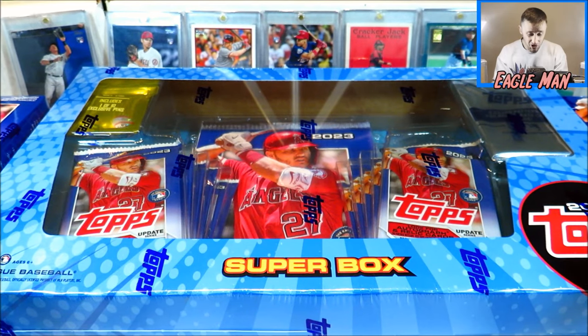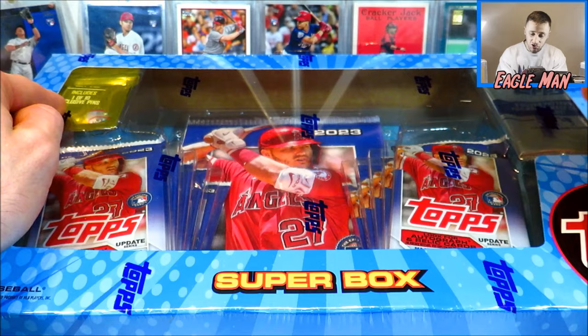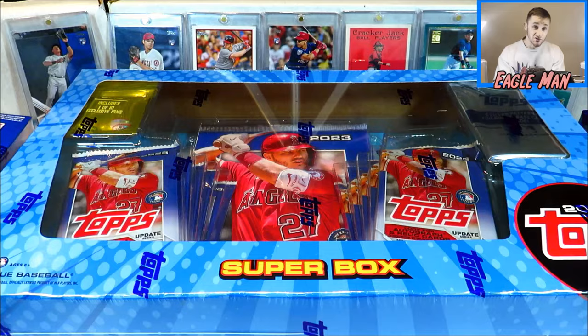Topps has just released their new Superbox for their 2023 Update Series. In it, you get 10 retail packs, a jumbo card, a collective exclusive pin, and a pack of five silver pattern foil boards. Is this worth it? Is it better than two blaster boxes? Let's check it out.